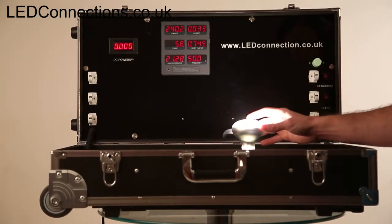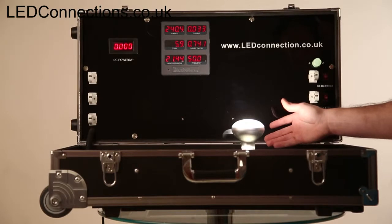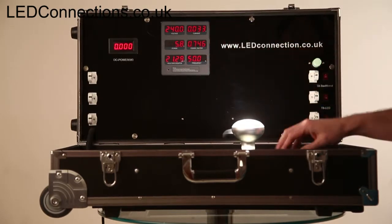It's a really, really simple product. It gives off a great light. It ticks a lot of boxes aesthetically, and it uses very little power.